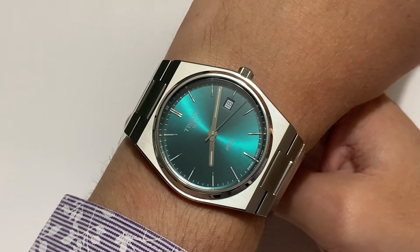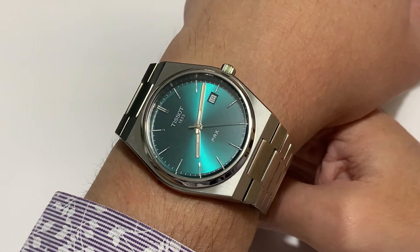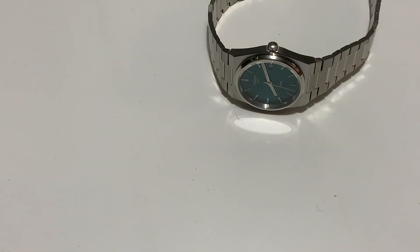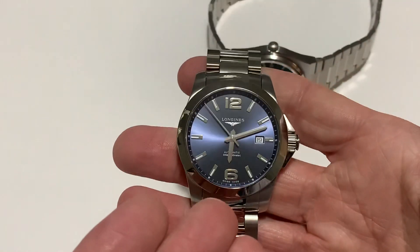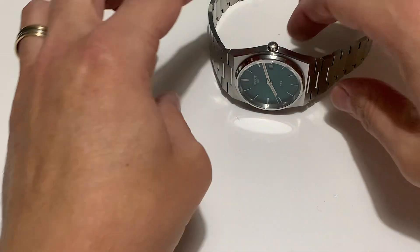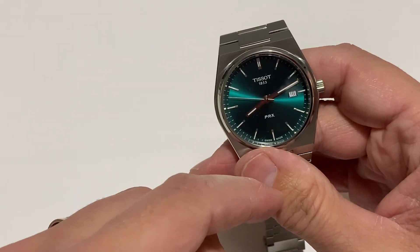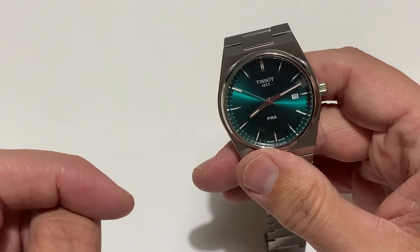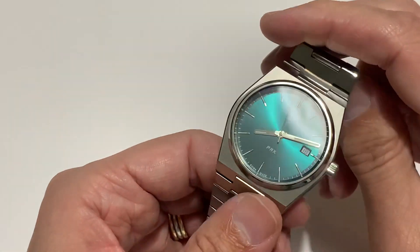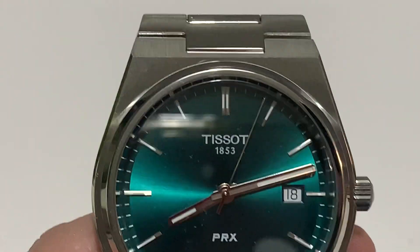I'm thinking posh weekend grab and go if we go out somewhere. We can grab this and go, giving my Ball watch — which I wear Monday to Friday — a rest, so the Ball doesn't get completely worn out. So there you have it.